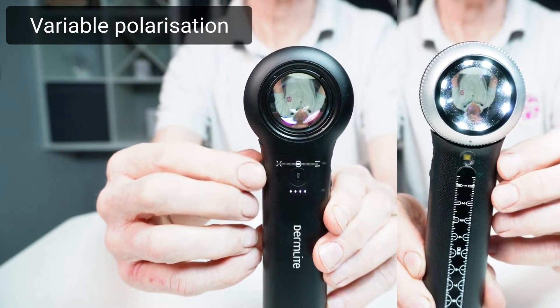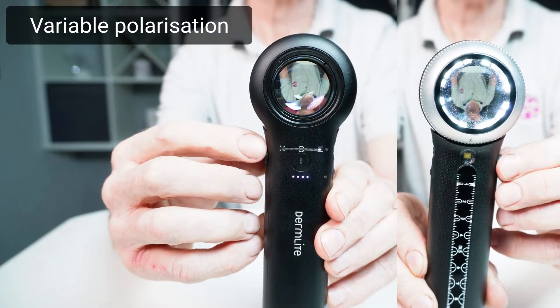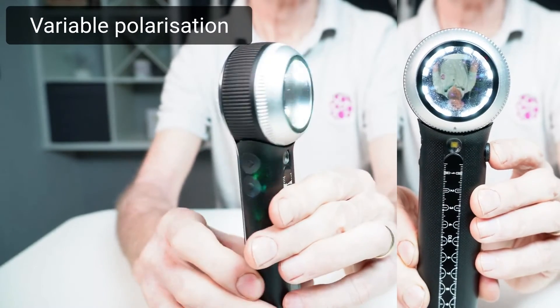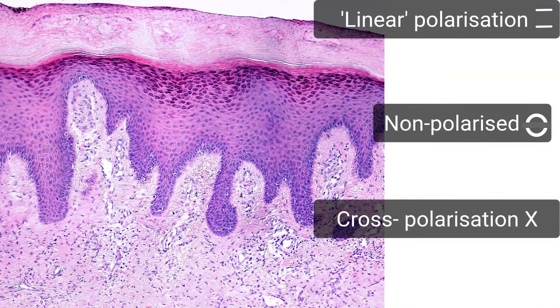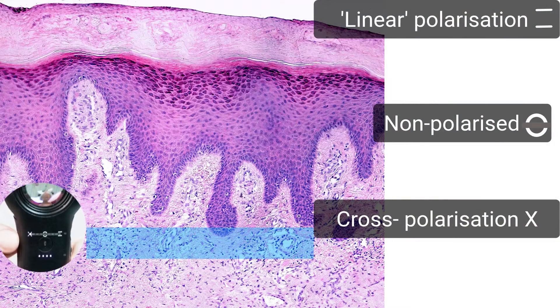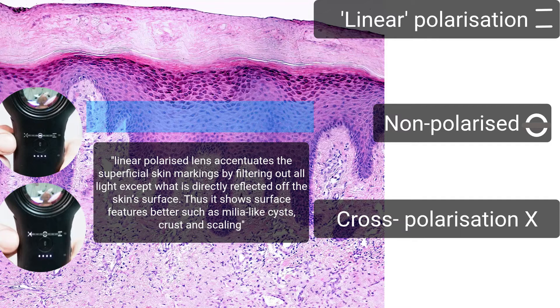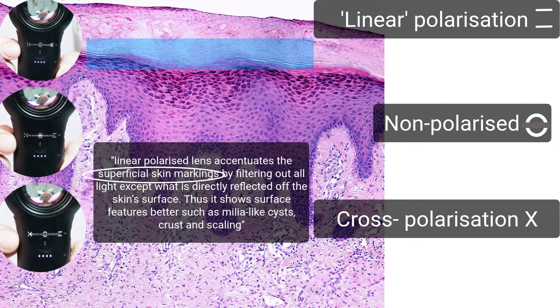Exploring its features. The X is for polarised light, the brackets for non-polarised. Rotating the off button when using the dermascope gradually shifts the light from fully polarised to non-polarised, then through to what's called linear polarised light. What this does is change your dermascopic view from a fully polarised one — ideal for deeper structures — up through the skin layers to the surface via non-polarised, all the way to the top surface in nine increments. The linear polarised lens accentuates superficial skin markings by filtering out all light except what is directly reflected off the skin surface, thus showing surface features better such as milia-like cysts, crust, and scale. I'll demonstrate this in practice when I compare my DL5 to the DL3 on a series of my patients.